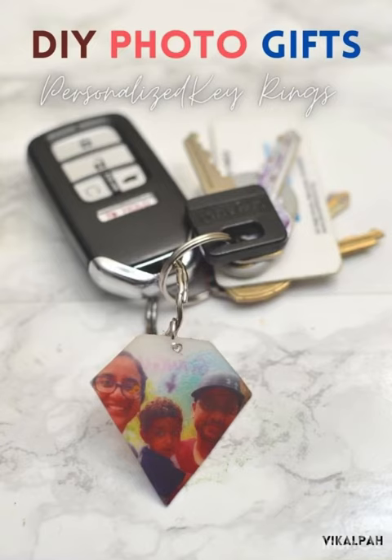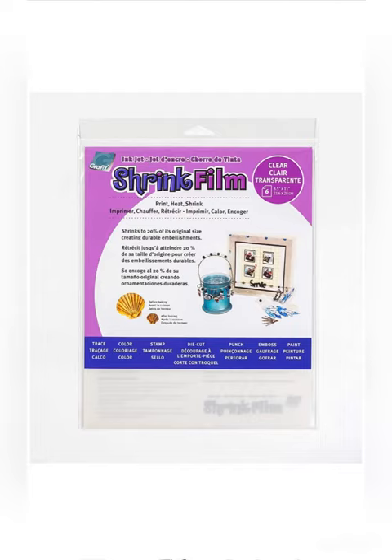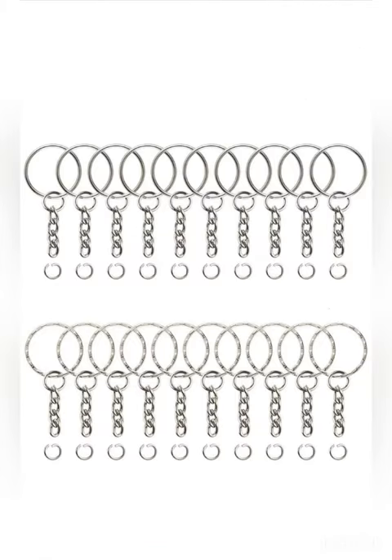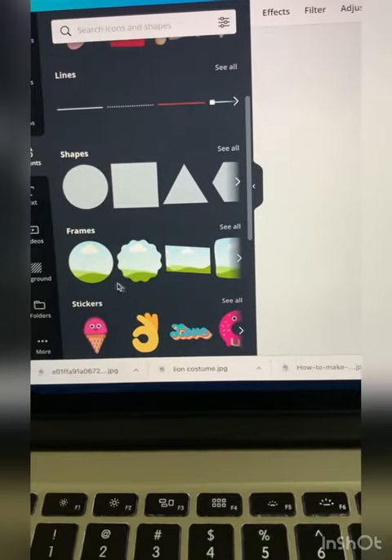Hello everyone! With the holiday season coming up, I'm going to show you how you can make a simple DIY gift with photos of your loved ones at home. Things you need to make this DIY photo gift are printable shrink film, a printer, a hole punch, a keyring making set, and pliers.